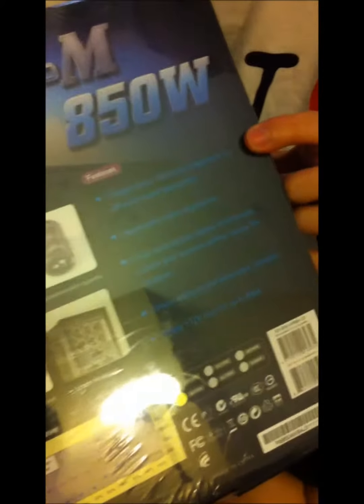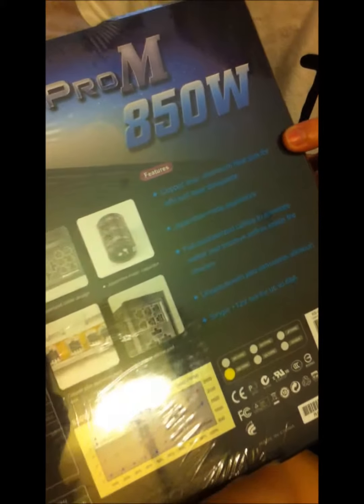Let's flip to the back here. Some of the features include copper and aluminum heat sinks for efficient heat dissipation, Japanese made capacitors, flat modular cables to eliminate clutter and improve airflow, a unique silicon pad that eliminates vibration, and a single 12 volt rail for up to 66 amps.